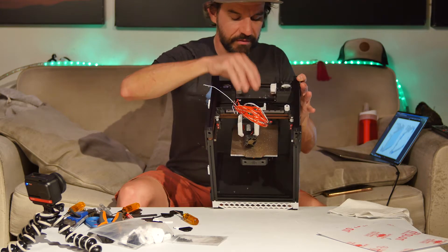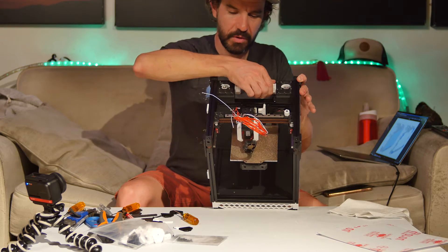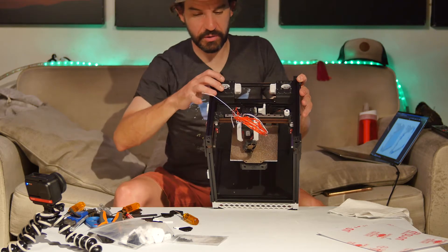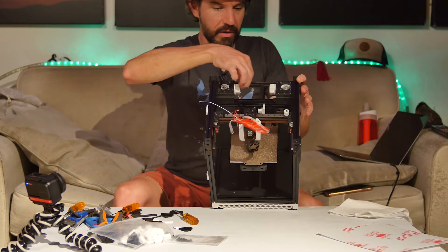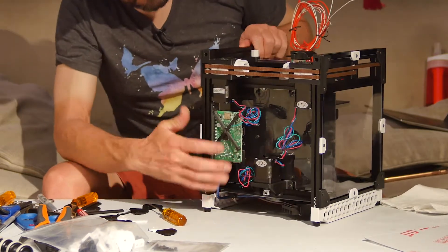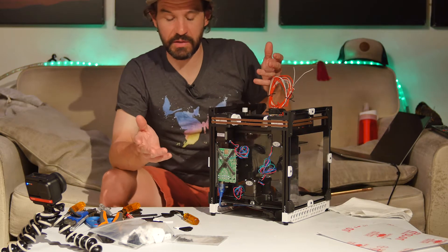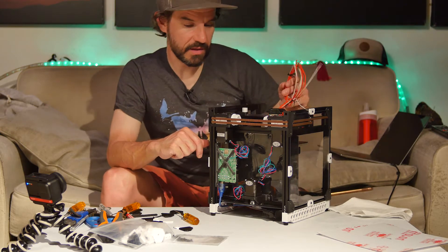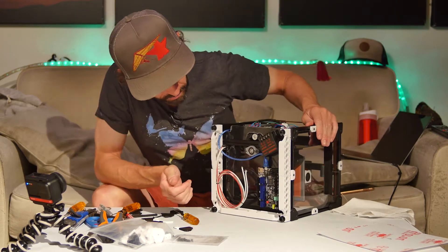Belts and everything are installed. I left them just snug for now and I'll go back and tighten them later once everything is fully assembled — I'll make sure all the screws are snug and then tighten the belts before powering it up for the first time. I still need to assemble the extruder; I printed the parts and I'm just waiting to do the heat set inserts, which I'll do at the same time as the hot end heat set inserts. Need to remember to bring my soldering iron home.